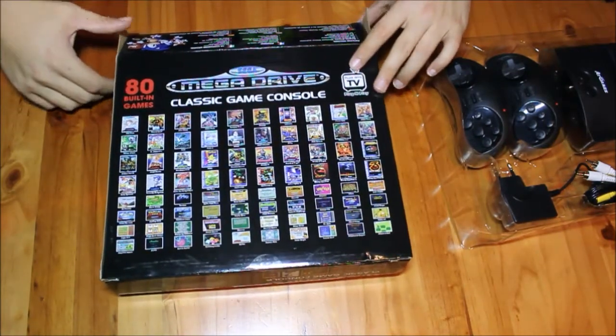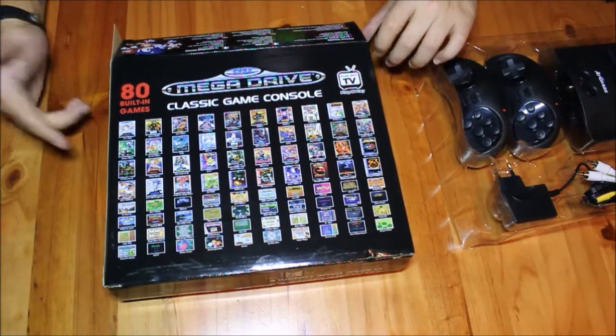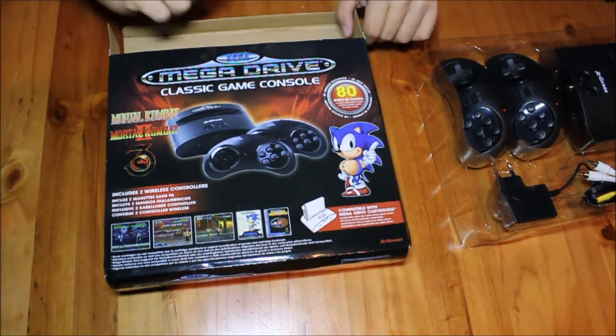And yeah, that's pretty much it. Pick one up if you're keen and want to get that gaming nostalgia on. The Mega Drive Classic Console is back in SA — check it out.